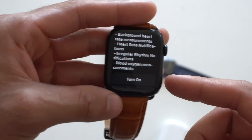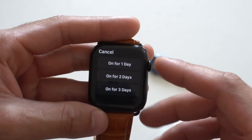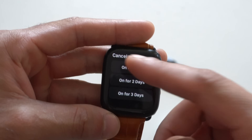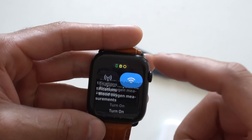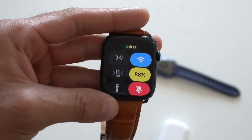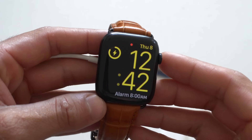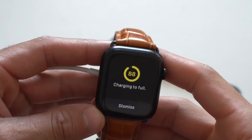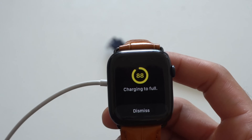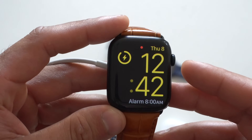By enabling low power mode, the Apple Watch should last up to 30 hours on a single charge. You can turn it on immediately or select 'turn on for' a set number of days — three days is the max. Once enabled, the Control Center icon turns yellow, and the charging animation is also yellow. Tapping the lightning bolt icon now shows when charging will stop, such as at 80% if battery optimization is enabled — so you no longer get that green screen that does nothing.